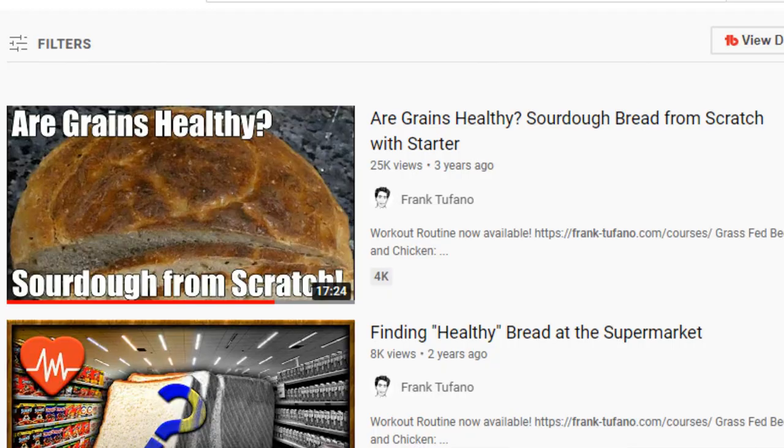Bread Boy is back, and some of you guys are saying, 'Frank, why are you flip-flopping diets? You're not carnivore anymore, you're contradicting yourself.' I'll have you know I did a sourdough bread recipe video on this channel like 4 or 5 years ago, so I've been a bread boy for longer than you think.